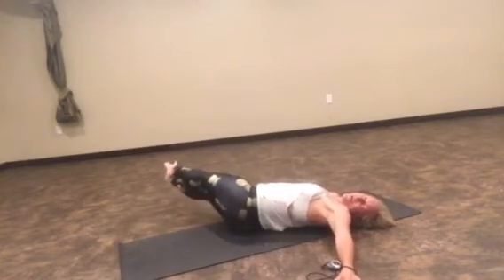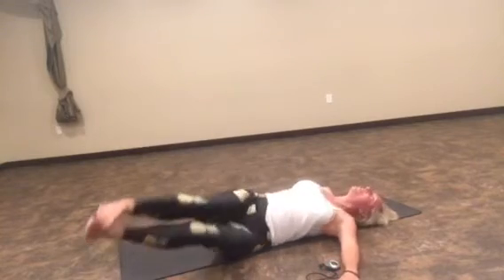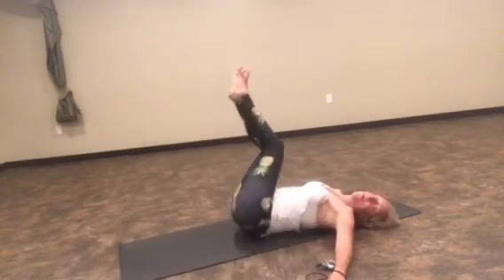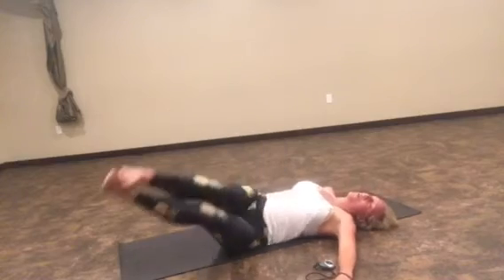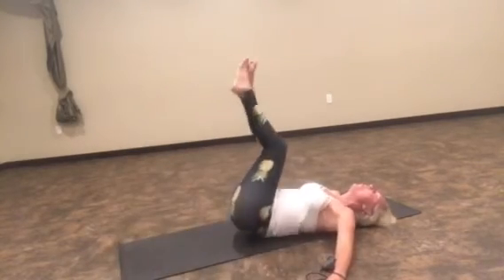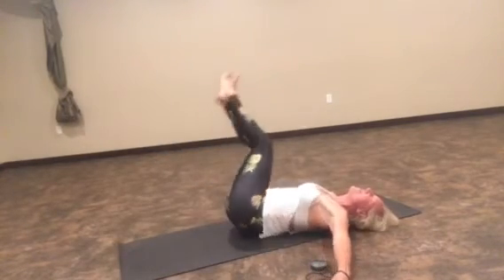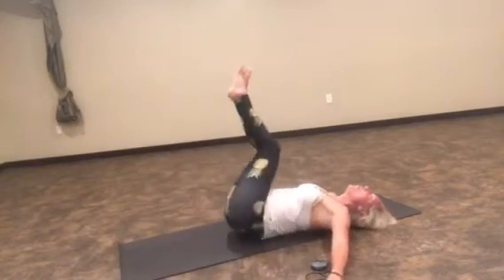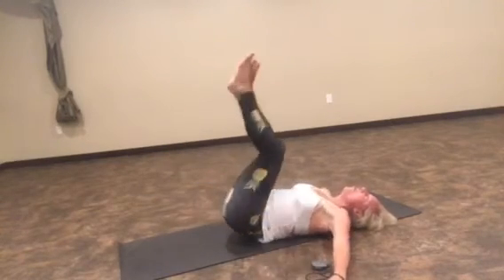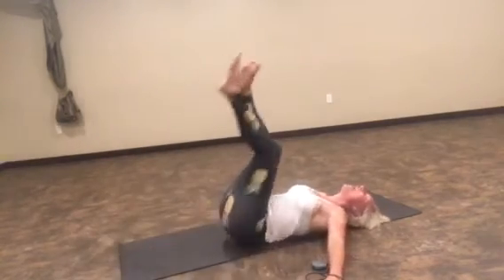Can we do ten more? Let's see. Ten, and ten. Remember that modified version is right there if you need to use that. Keep on breathing. Six, and five. Four more — four, three, two more. Last one — one, and one.